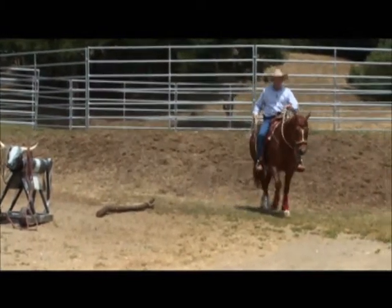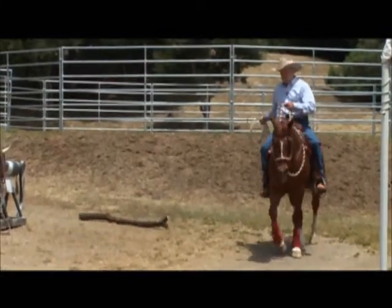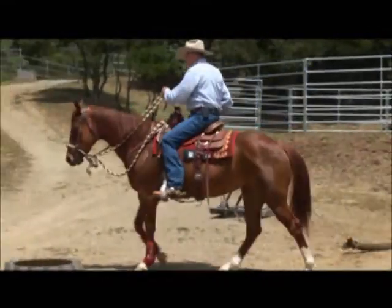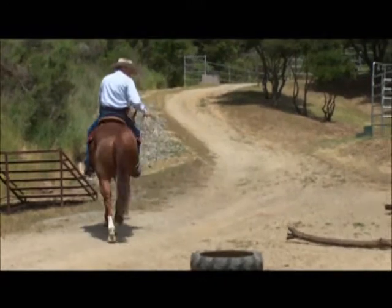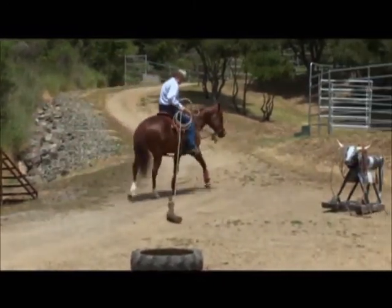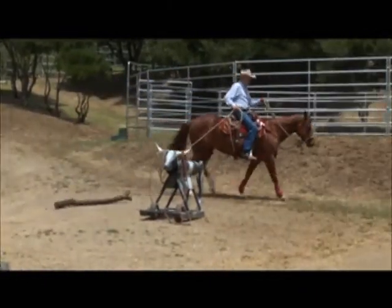I couldn't plan that better. Once we do a circle, then we go straight and go into it — go straight, go into it. In other words, take the pressure, go straight, turn right, then take the pressure off.